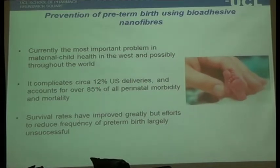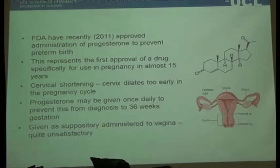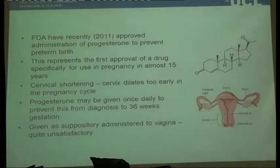Even in the US with all the facilities they have, preterm birth complicates something like 12% of all deliveries and accounts for 85% of perinatal morbidity and mortality. It's a major but somewhat unsung problem. Drug therapy is not terribly well developed, and any drug administered to pregnant women has an automatic problem for the industry — the regulation is so tight, the patient group is transient, and frankly, after thalidomide, the industry is terrified of going anywhere near drugs associated with pregnancy. This means one of the major causes of death of both women and babies is not being properly addressed.